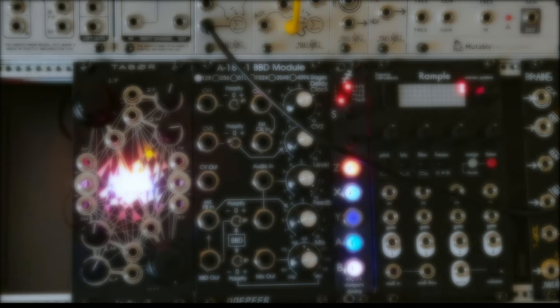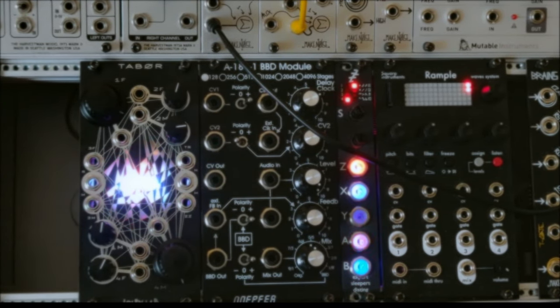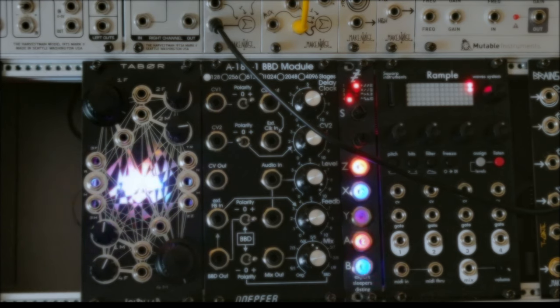When using Eurorack modulars, we are all trying to reach a new level of complexity and organicity in music making. The main purpose of this journey is to have what you can't have in a fixed structure synthesizer.